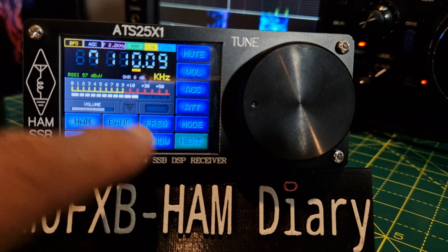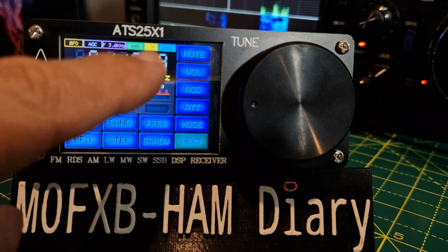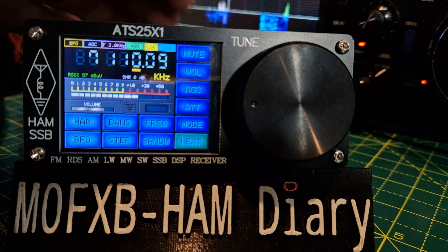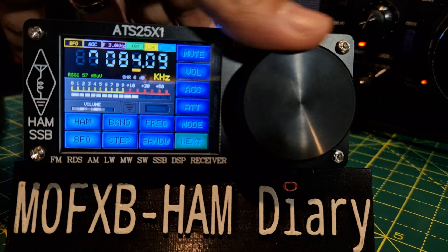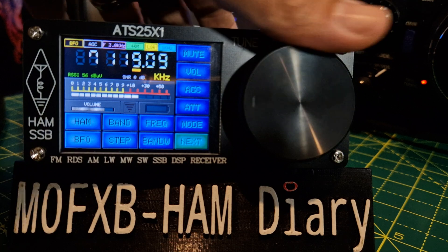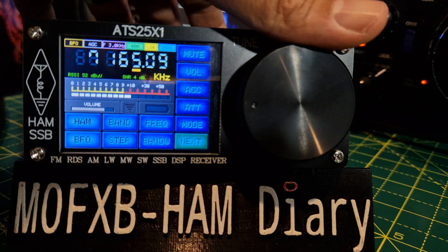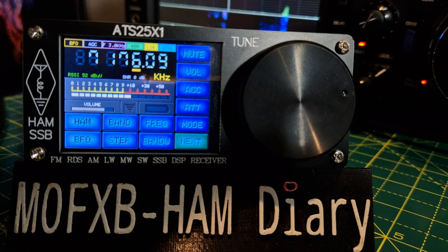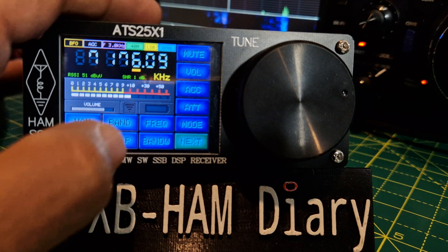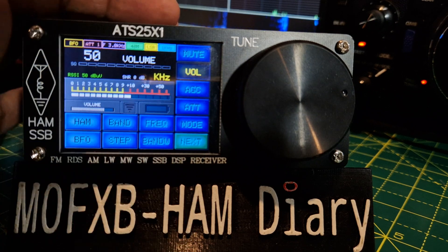There are quite a few settings: step, bandwidth, mode — it's even got digi mode. I think you can send the digital out; it's actually got WiFi. It takes a bit of work just to tune around to get a signal, but you will get one. ATS-25, AGC, attenuate — look, mode and volume as well on the front.